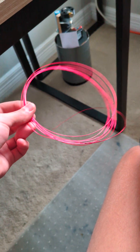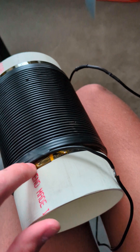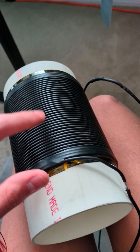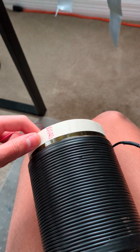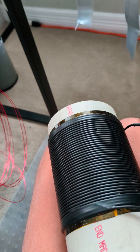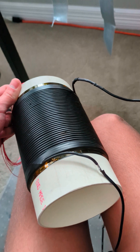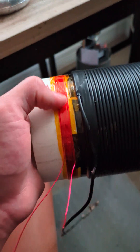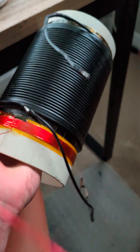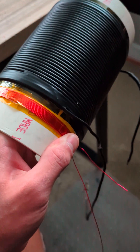Next up is the feedback coil. I'm going to be using 22 gauge magnet wire wrapped 12 turns at the bottom, in the same direction as the primary coil. Some designs have the feedback coil at the top, but I don't like this because it's more susceptible to flashovers from the feedback coil to the secondary, and we don't want that. Here is the finished product. I put some kapton tape over the windings at the bottom.